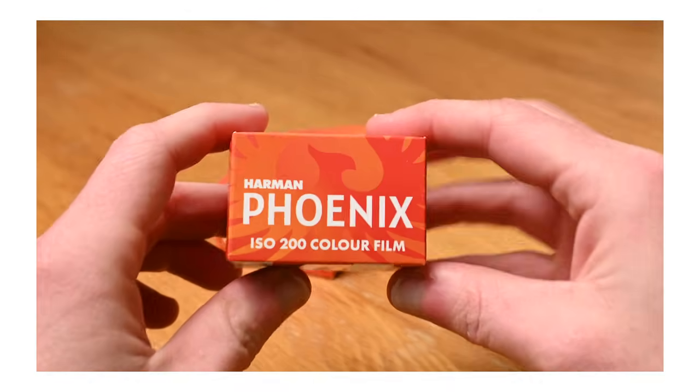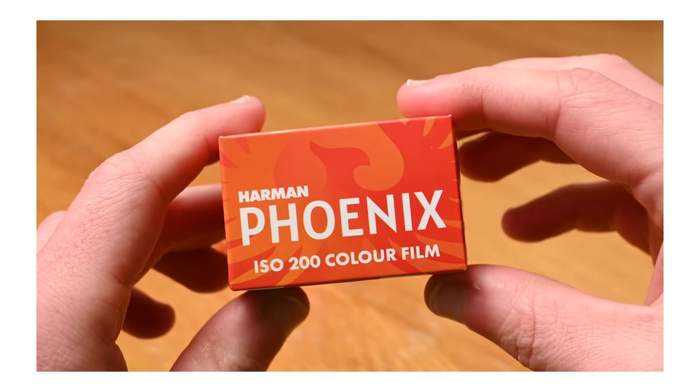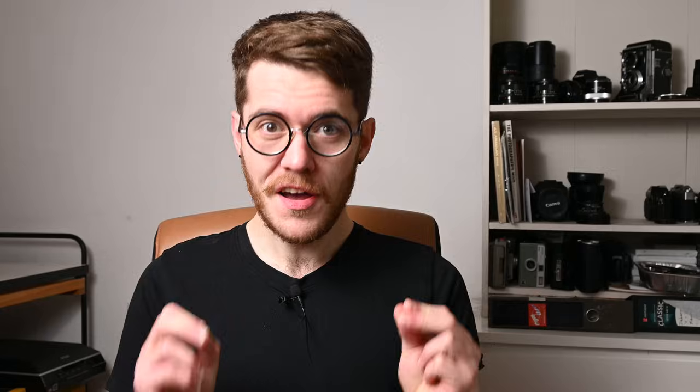Phoenix is a limited edition 35mm film that Harman have developed in just 12 months. I've had three R&D jobs in the past in the chemical industry, and let me tell you, doing anything in a year is shockingly fast. It is absolutely bonkers that they were able to put together a colour film in a year. Even having all the manufacturing expertise for black and white film, this is a whole other level.